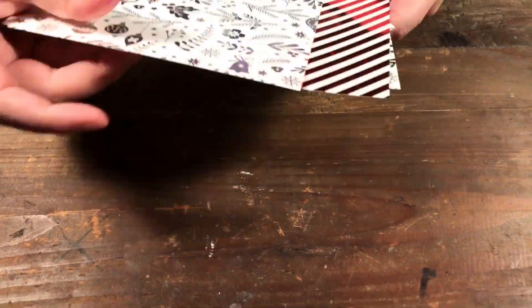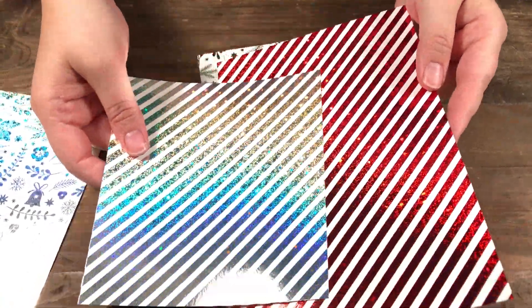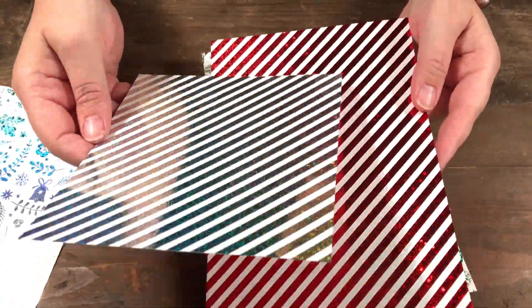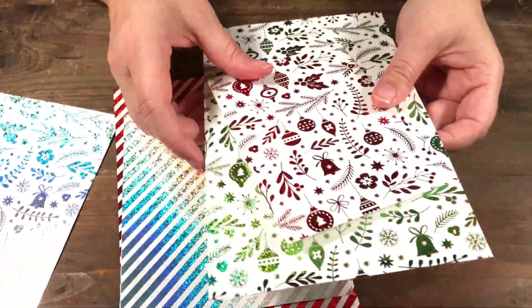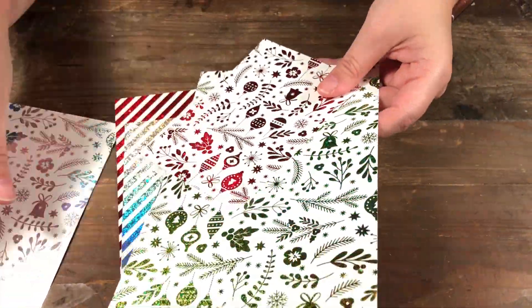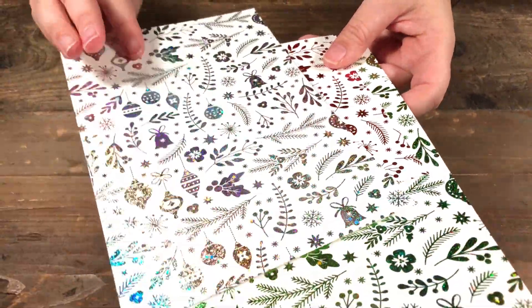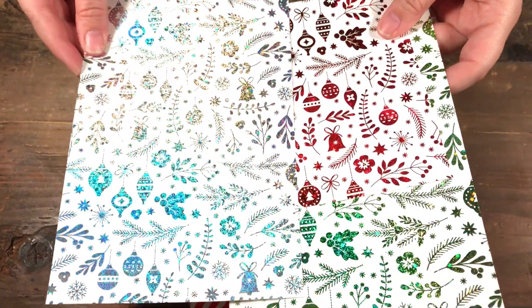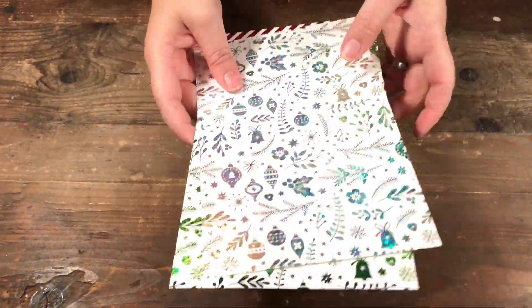After you foil it — I showed you a couple — just so you can see: even though they're both stripes, one is silver and one is red. And in the ornaments, I have a green, a red, and a silver. They make really pretty papers.